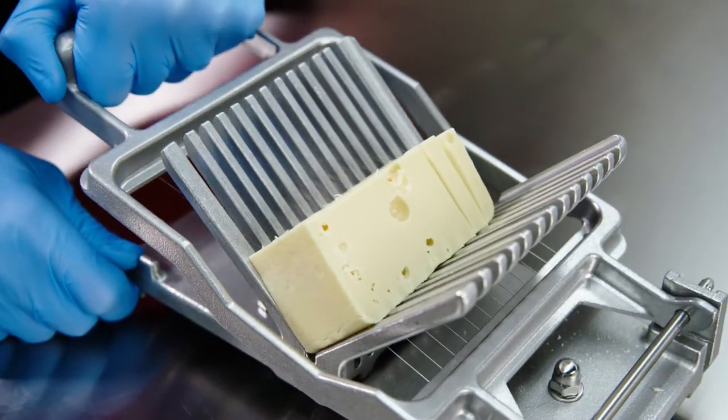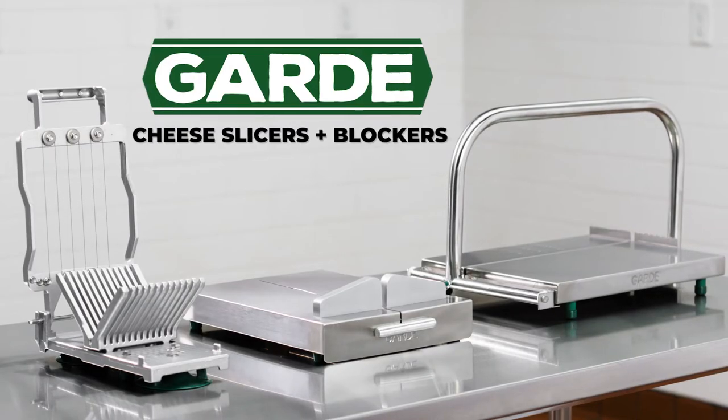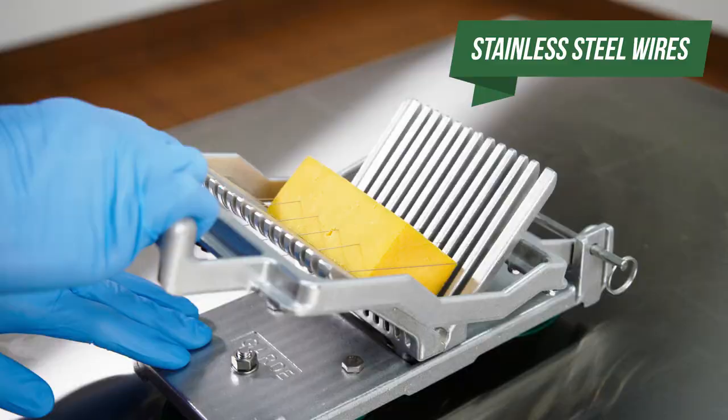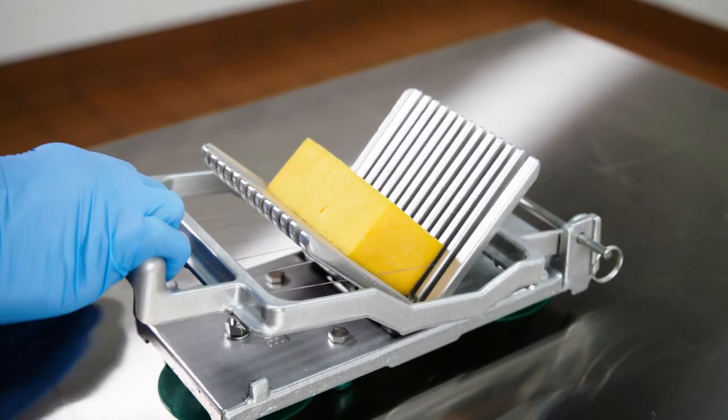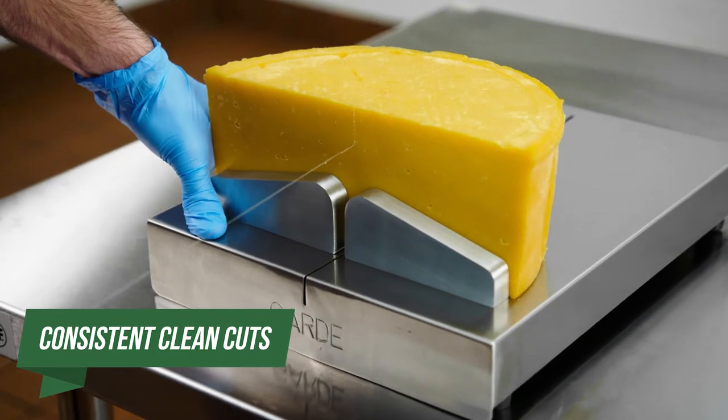For the easiest way to prepare cheese, check out GARD cheese blockers and slicers. With stainless steel wires, these units can cut through cheese in a snap. All it takes is one swift motion to yield consistent, clean cuts.